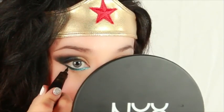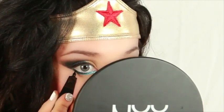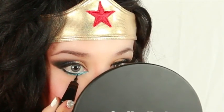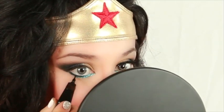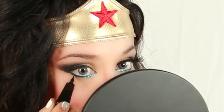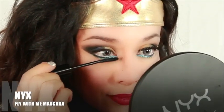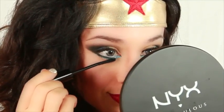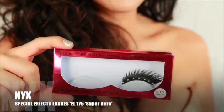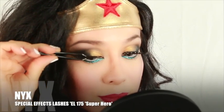Here I see some empty spots that I want to appear darker, so just go in with your liner and darken and define. I'm really hoping for miracles tonight so I'm using my Fly With Me mascara. I grabbed these lashes because they had rhinestones on them — and I just realized they're called Superhero, which is kind of cool.